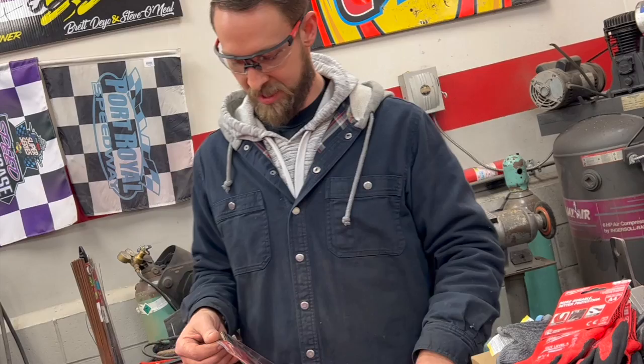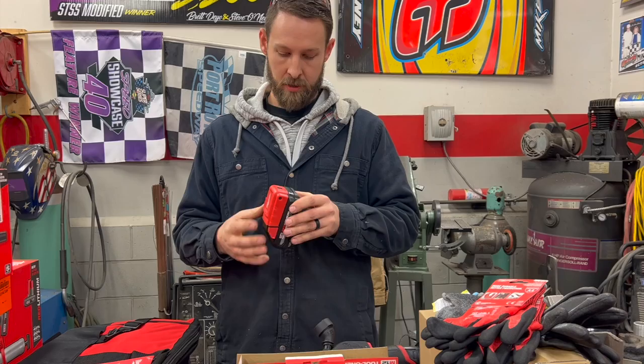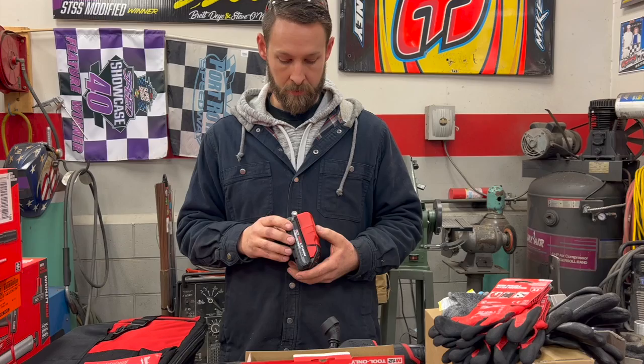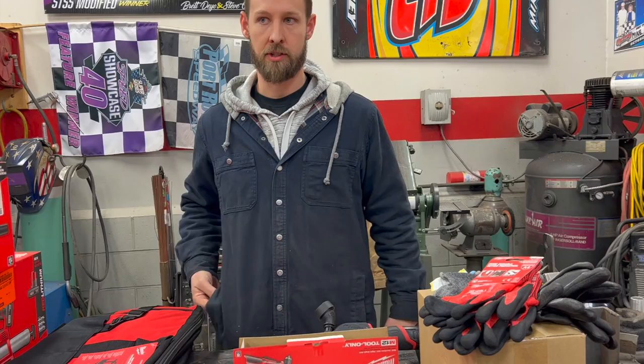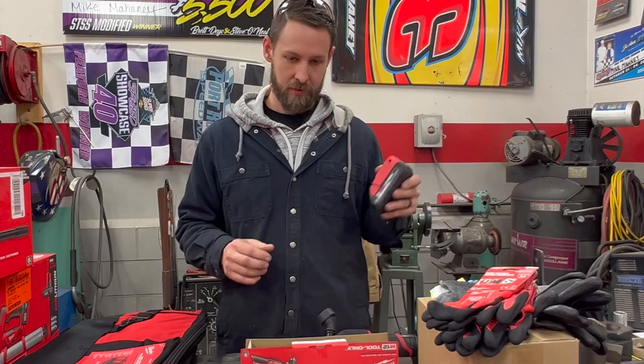This takes your M18 battery and can charge anything with a USB cord — your cell phone, GoPro cameras, basically anything. A lot of rechargeable flashlights require USB power and you can carry this around in your pocket. There you go — a portable charger. If you're on somebody's pit crew, not only can you charge your phone but if the tool you were using on a pit stop just died, you've got a battery in your pocket.